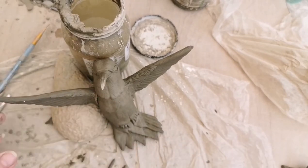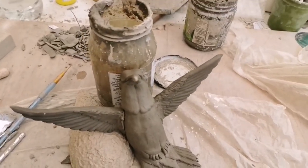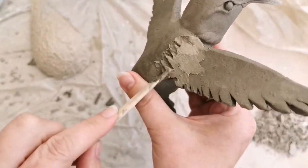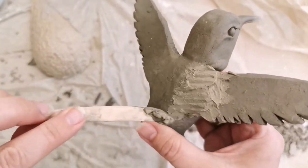I've attached the final wing — you can see I'm using something just to prop it up while it sets. After about 10–15 minutes I'll go ahead and blend in the excess so it joins onto the body seamlessly, like the other side.